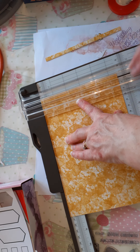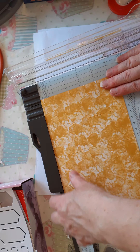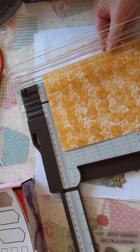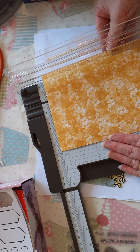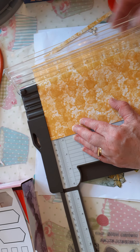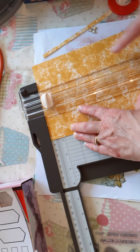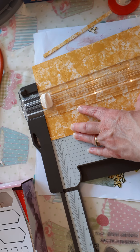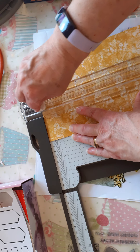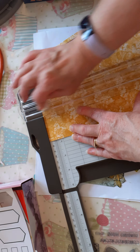So if you were starting this from scratch it would be five and a half by eight and a quarter, and you will do two, four, six, and eight as your score lines. Then you're going to put it in at two and three quarters and score all the way down to the end score line — not past that score line.